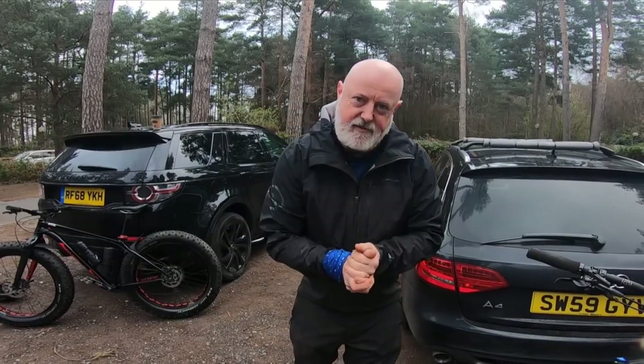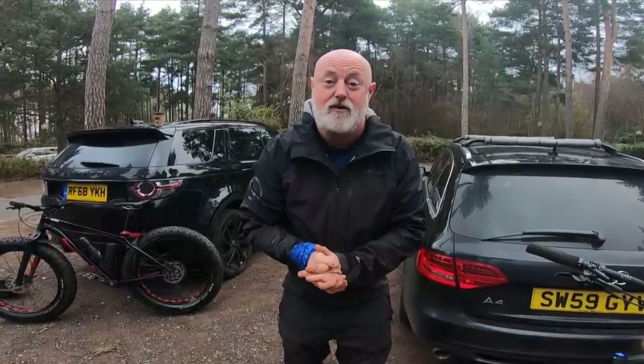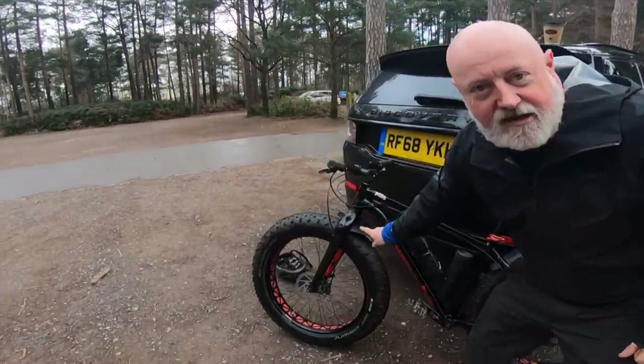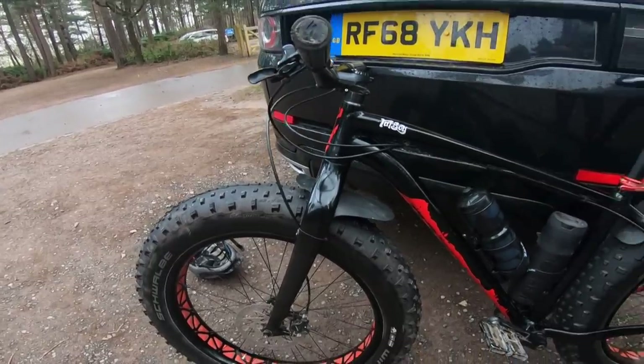Hey everybody, if you ride a fat bike, you know those big wheels throw up a lot of dirt. In fact, they throw up a lot of everything. My pal Dave tried experimenting with a mudguard like this, one of these short stumpy ones. You're probably more familiar with those on your normal bike with normal skinny wheels. When it comes to a fat bike, it just doesn't do the job.